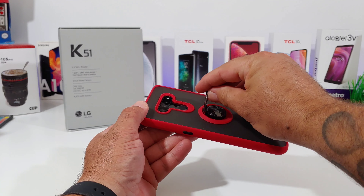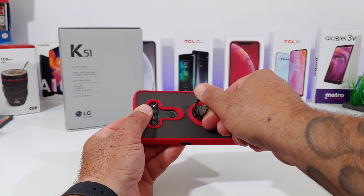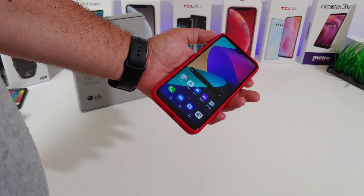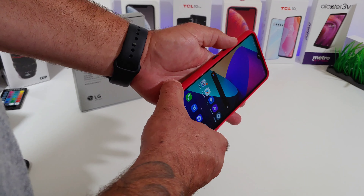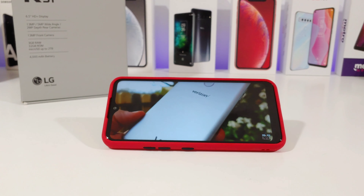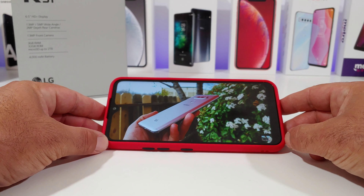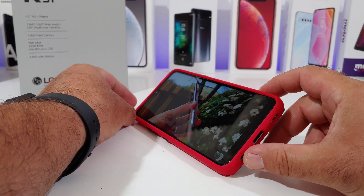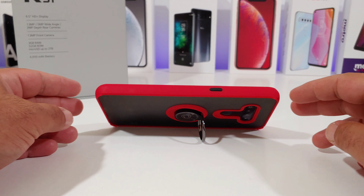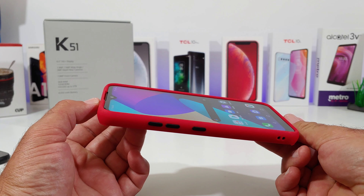The ring holder on the back is kind of like a pop socket — except this one is built into the case. It's a full metal ring that rotates 360 degrees and seems of good quality, adding extra grip. It's magnetic mount compatible so you can use it on car mounts, and it folds up nice and secure to the back. You can also use it as an adjustable kickstand, which is great with the K51's large 6.5-inch HD display — so all your content faces directly toward you when watching YouTube or Netflix.